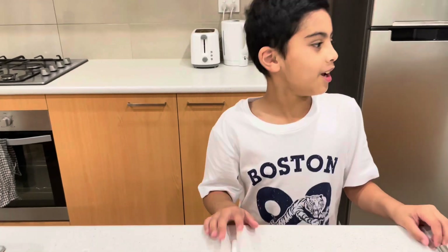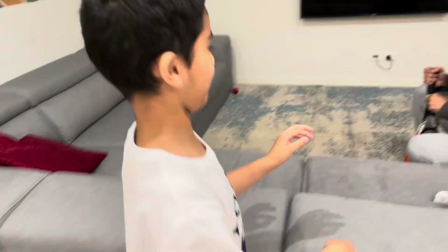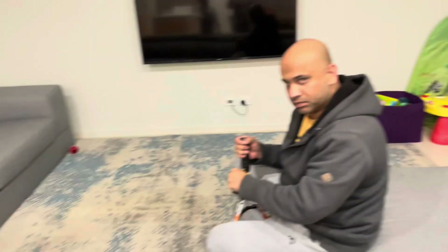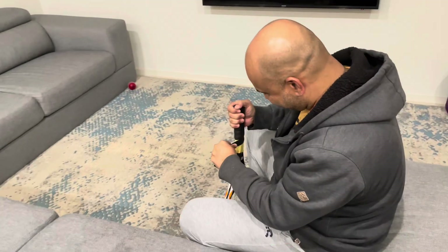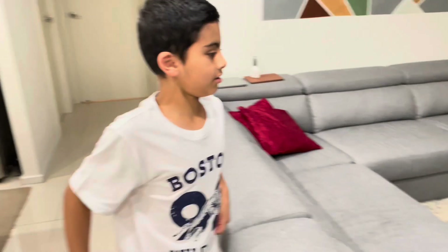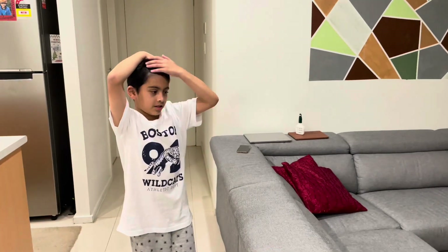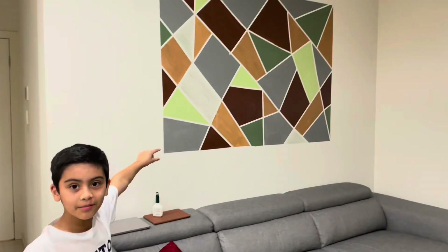Don't forget to like the video and subscribe! While we're waiting — my dad is putting grip on his tennis racket. You can check out his channel; he uploads videos of me and my little brother. And that painting on the wall? Me and my mom painted that!